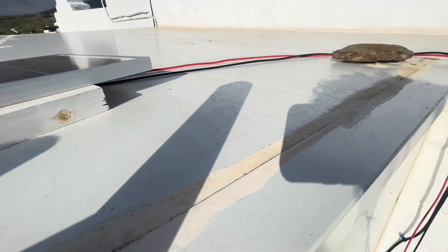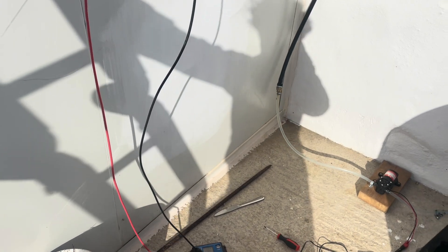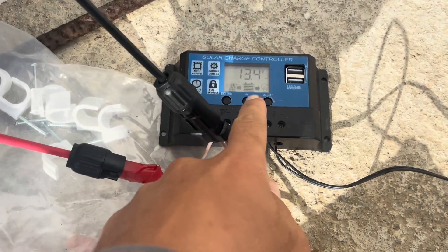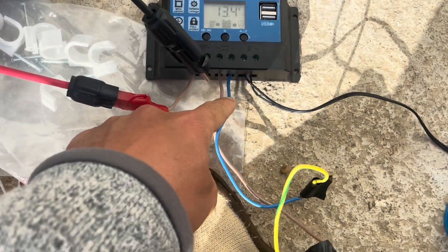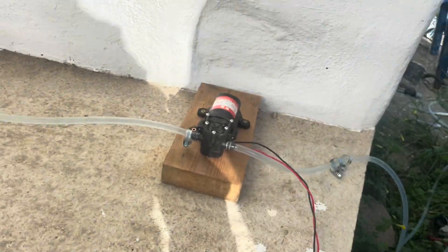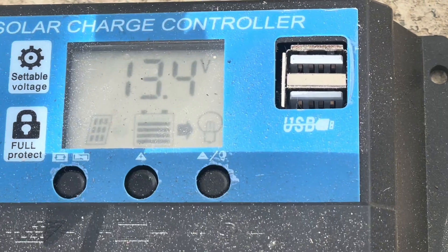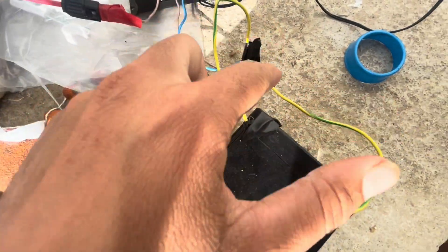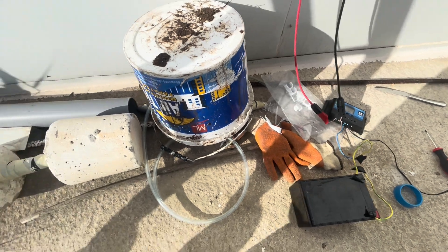I've just installed the solar panel part of this system. As you might remember from the schematics, the solar panel positive and negative are going into this charge controller, the battery is going in here, and then the actual load is going into here. You can see right now the battery is being charged — the system's working. Obviously I don't have the right fittings for most of these things, but now it's just a time of beautifying this area. In terms of function, it works.